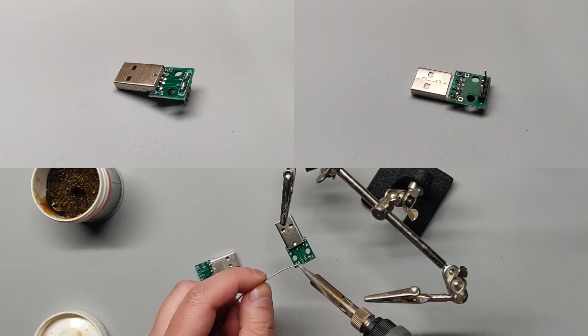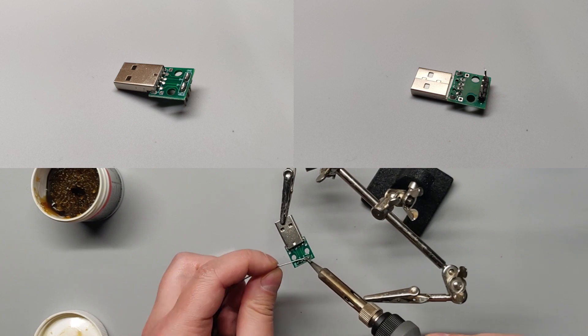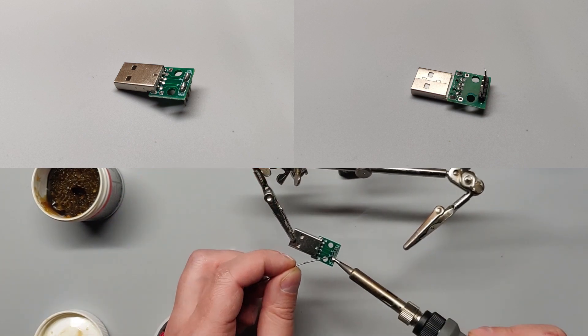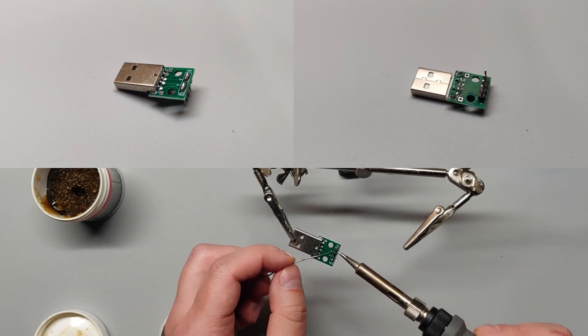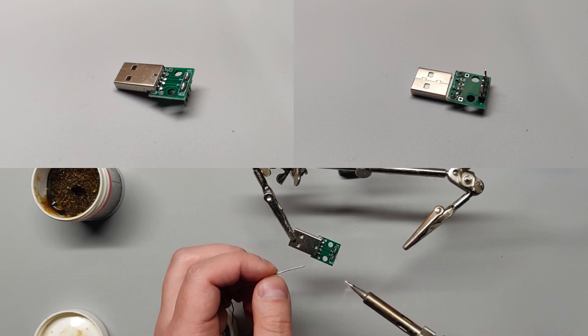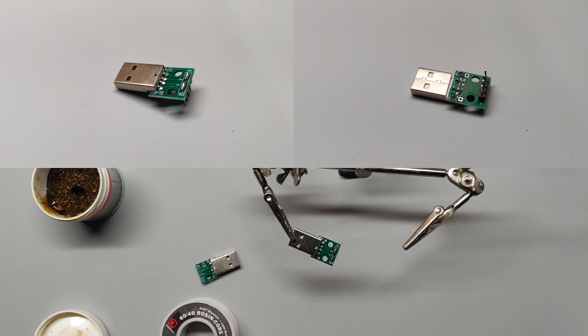While you have your soldering iron out, let's solder the two USB connectors to plug into the power supply. Since only ground and voltage pins are hooked up, we'll join them together with their adjacent pins, so we'll have four voltage and four ground pins from the two connectors.